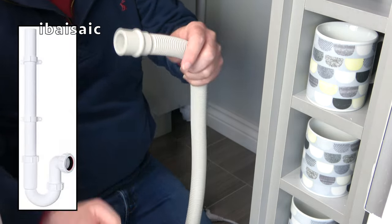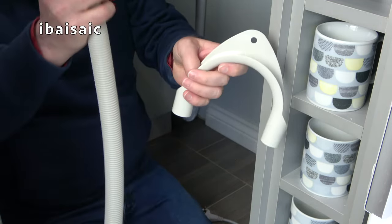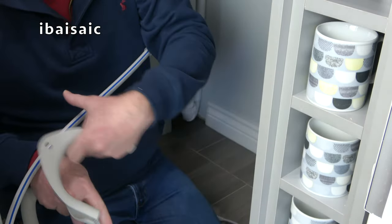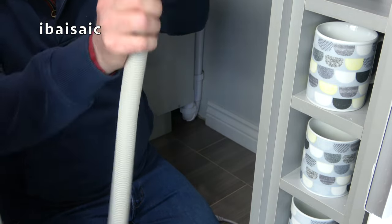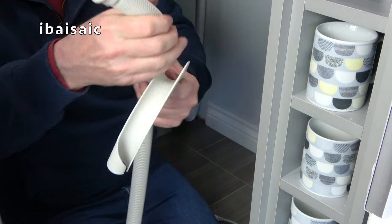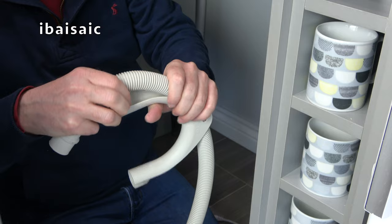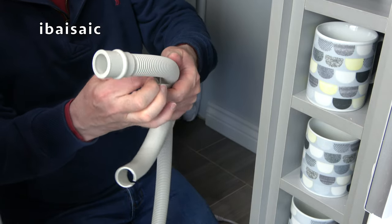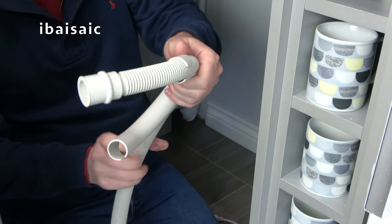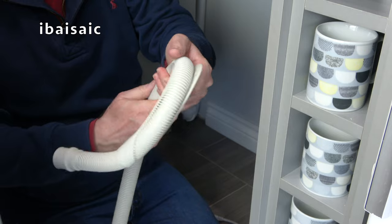I have a standpipe, which is fairly common in the UK, so I need to attach the fitting to the end of the drain hose. Everything I'm showing you is in the instruction book of your washing machine and there are other online videos you can check. I've installed every single washing machine I've bought myself, and once you've done it a few times it's pretty simple.